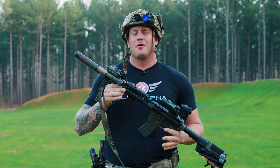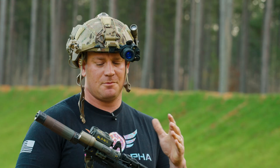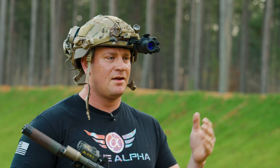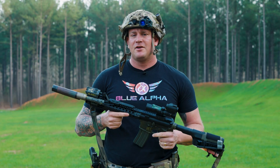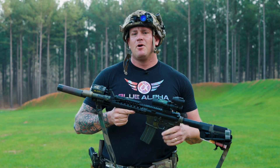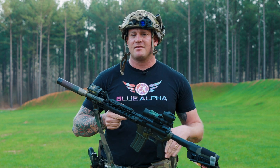Hey guys, welcome back. Tonight we're going to go over the night vision setup that I have and see how far we can push this. We have an LS321G and a PVS-14. We have targets out to 350 yards. We're going to see what we can identify and what we can engage with what is considered a pretty basic setup.